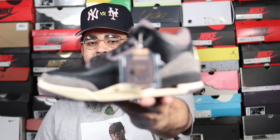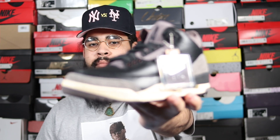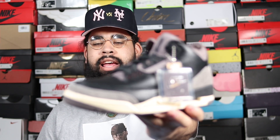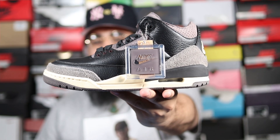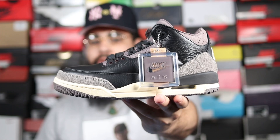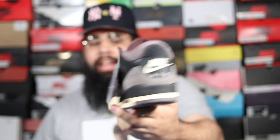Here it is — this is the A Ma Maniére 'While You Were Sleeping' Air Jordan 3. This shoe is pretty sick, pretty awesome. Overall the materials and luxury feel — you know how A Ma Maniére does with their sneakers, they're all about luxury feel and premium materials — this Air Jordan 3 did not disappoint.